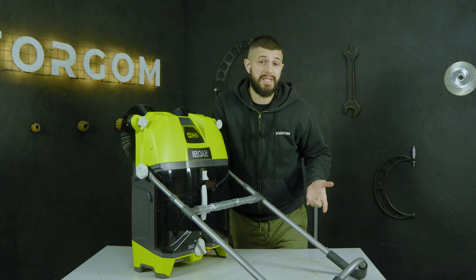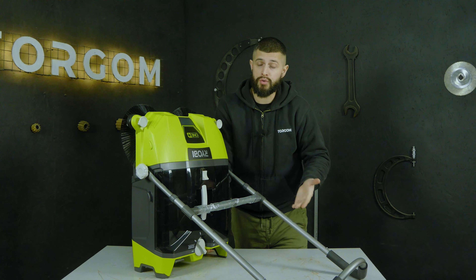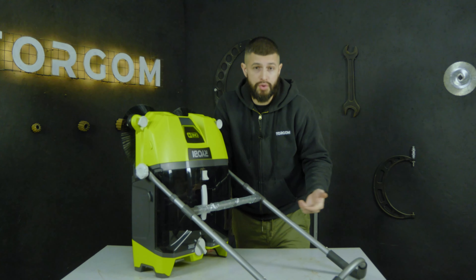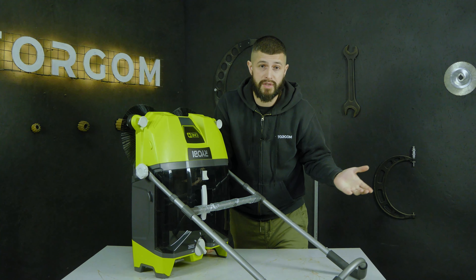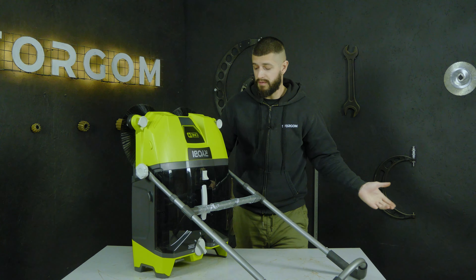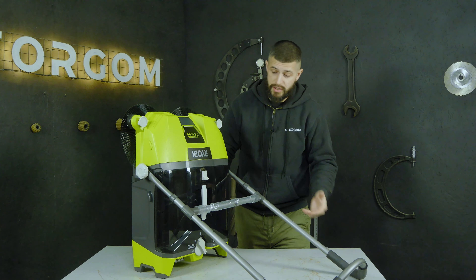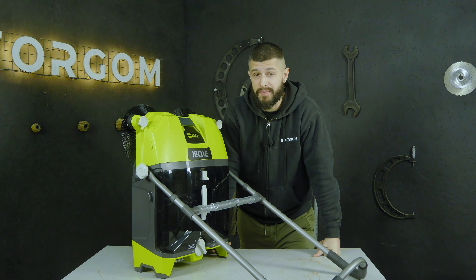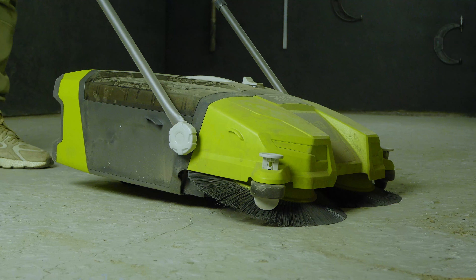I want to say that Ryobi never stops improving the quality of their materials and the compactness of their instruments. For example, to fold this machine, you don't need any tools — it can be done with your own hands. It works very quickly. The ergonomics are very good, and it's cool to think about how well it will actually work — let's check it out.